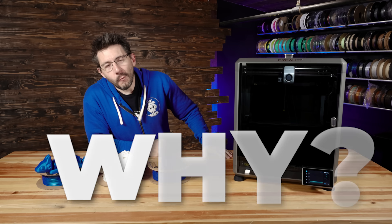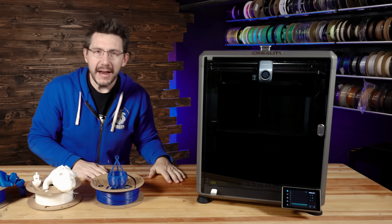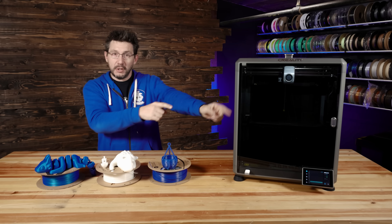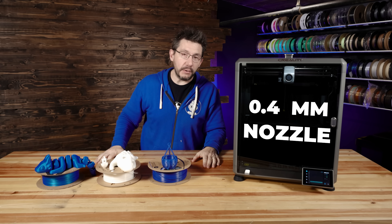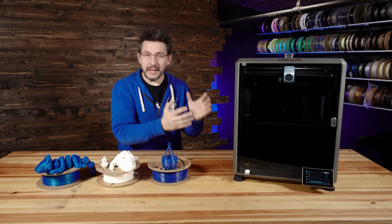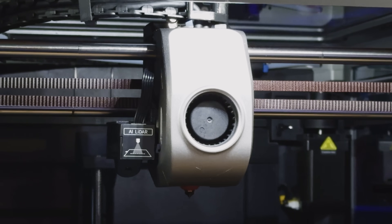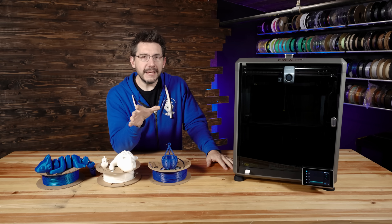And there is. Why do manufacturers continue to ship a 0.4 millimeter nozzle in a machine with a larger build volume? There is no reason this should come default with a 0.4 millimeter nozzle — it just shouldn't. So in exploring changing out the nozzle, I came across something really interesting.